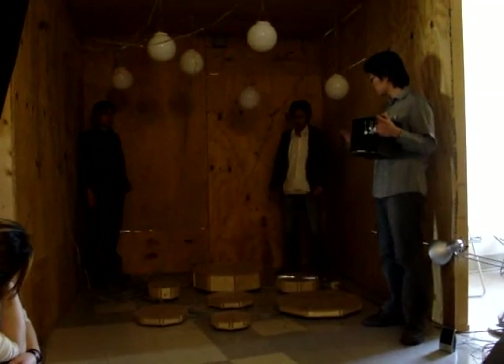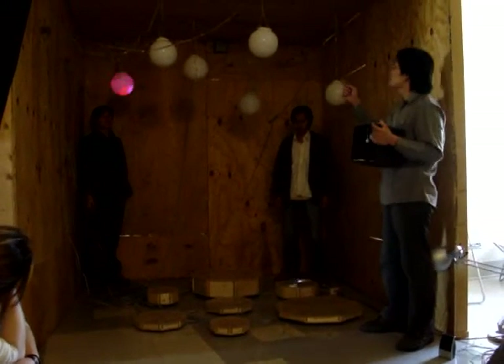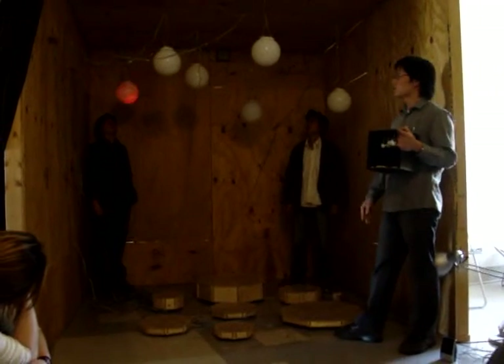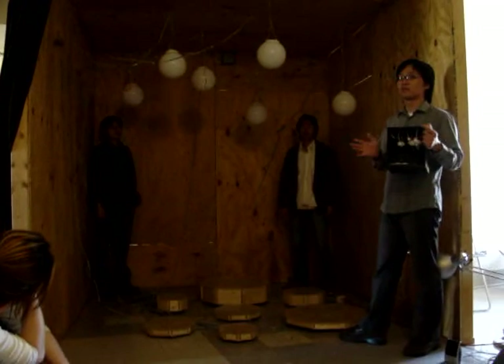Once you touch or step on a tile, it will play the corresponding pitch for you. The ball will also play some short tunes — that's like background music.